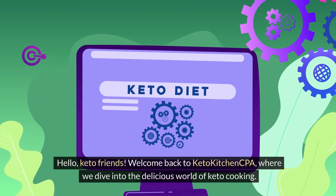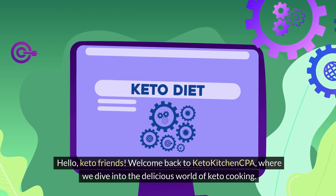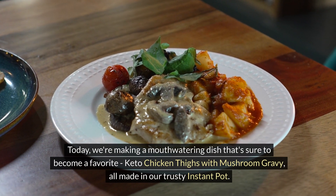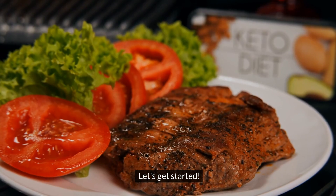Hello, Keto friends. Welcome back to Keto Kitchen CPA, where we dive into the delicious world of Keto cooking. Today, we're making a mouth-watering dish that's sure to become a favorite: Keto chicken thighs with mushroom gravy, all made in our trusty Instant Pot. Let's get started.